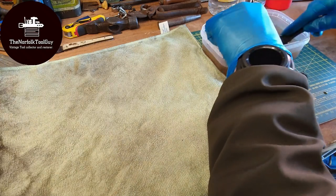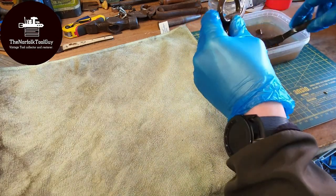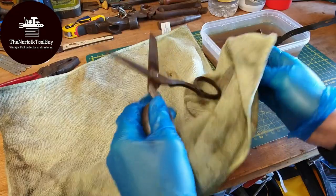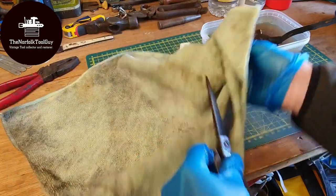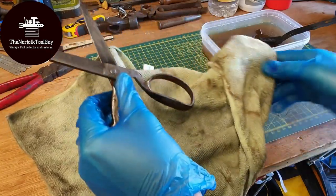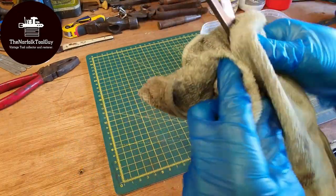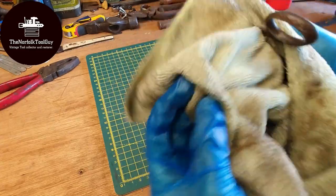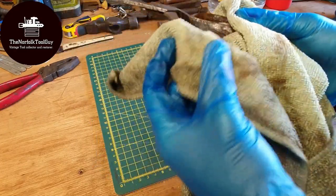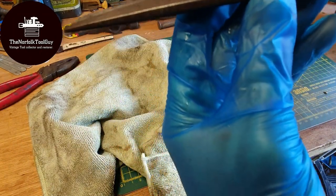It's absolutely freezing here today, so dipping my hands in cold vinegar is great fun. I'll dry them off and see how they came out. I'm really bad for this — I didn't take any before footage of these scissors. To be fair though, these have come out brilliantly. They were bright orange when they went in yesterday, and there's still a little bit of rust in places, but with a bit of work I think they'll come out fantastic.